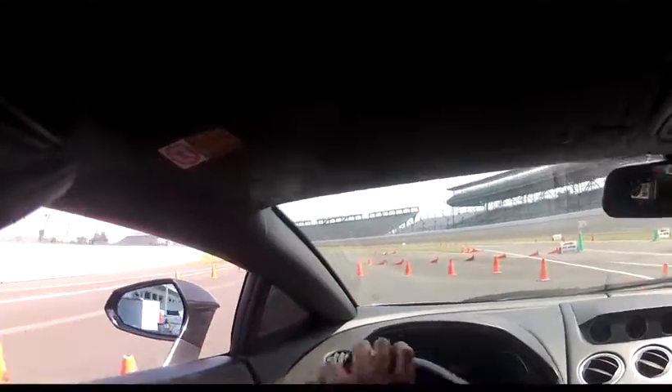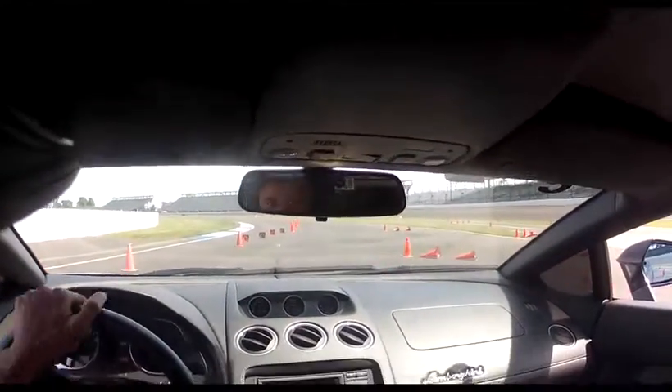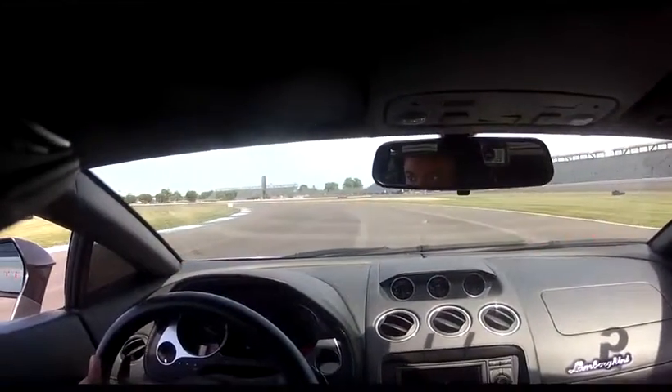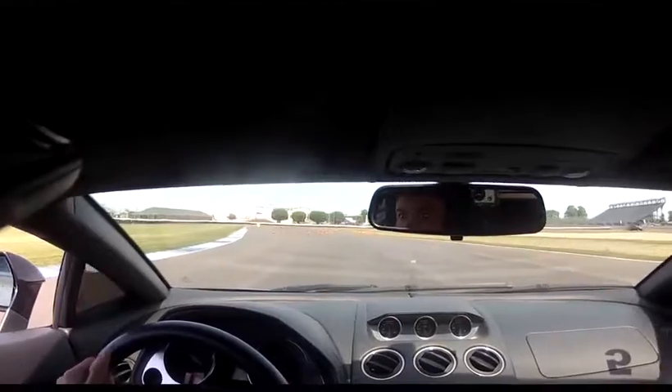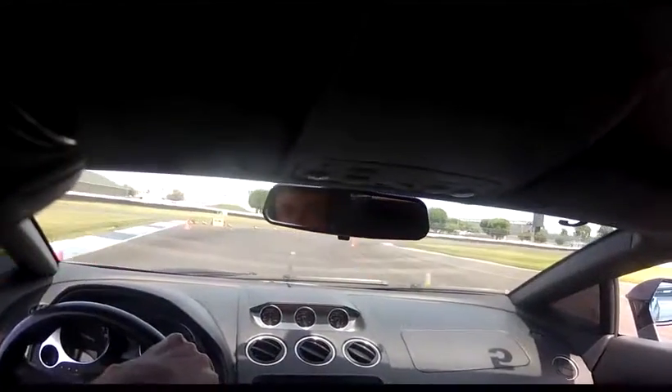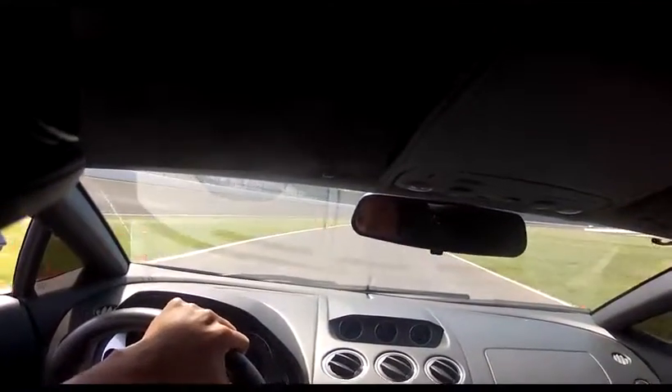Go ahead. Alright. Good. Good. Good. Go ahead. Good. Good. Stay to the right of that cone, and then turn left once you get beyond it. There you go. Go right, left, get a heavy right, with a decent straightaway here. Brakes, brakes, more brake. There you go.